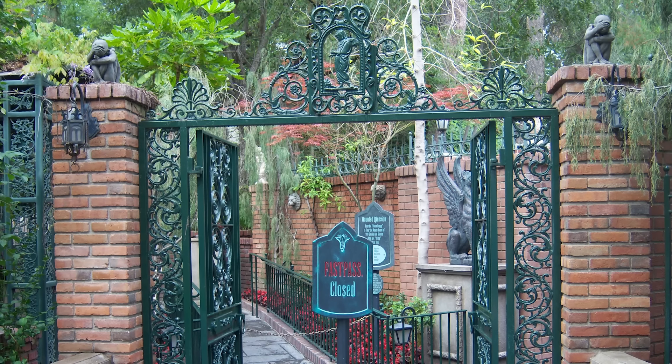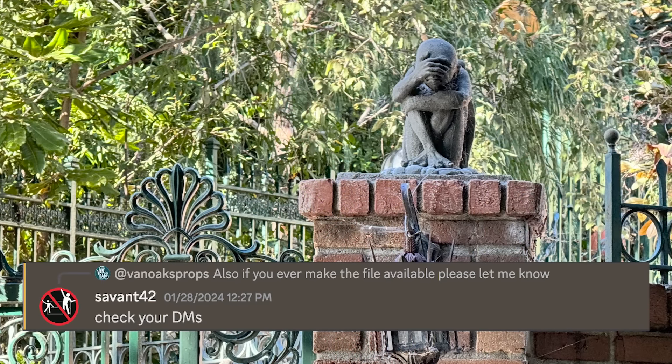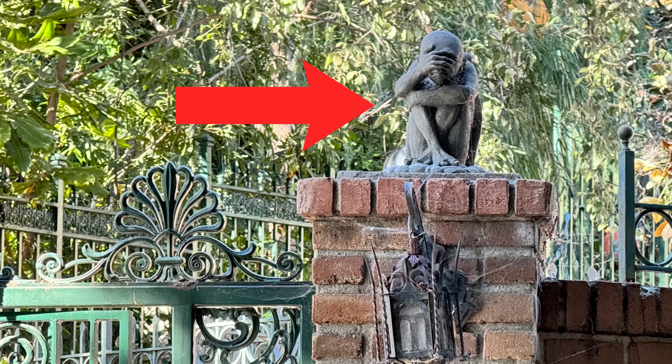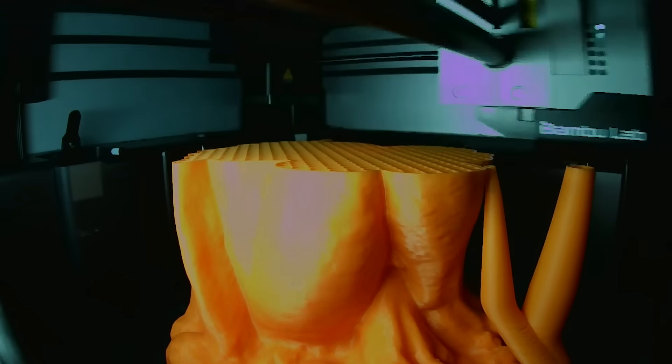First things first, I need a prop to demonstrate this technique. Thankfully one of my Patreon supporters, Savant 42, provided me with a 3D scan of this little guy from the recently departed Disneyland Haunted Mansion Fastpass area. So I threw it into my Bamboo Lab X1C and let it do its thing.